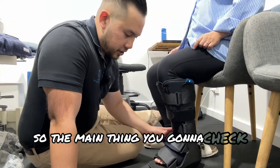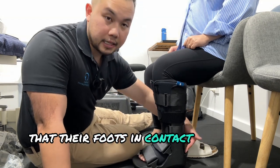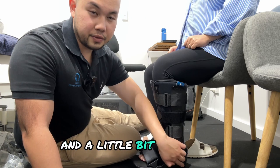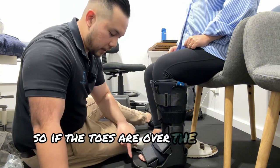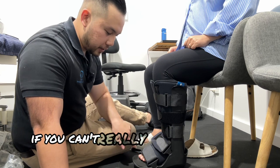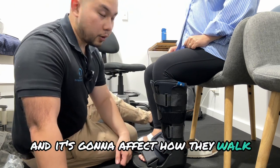The main thing you're going to check is if they can actually put pressure on their heel and that their foot's in contact with the boot. It is called a moon boot because there is a bit of a wedge and a little bit of a curve, so you're not going to put complete pressure on that ankle. Another thing is if the toes are overlapping — if the toes are over the edge of the boot it's too big and they're going to trip. If you can't really see their toes at all, the boot might be too big and it's going to affect how they walk.